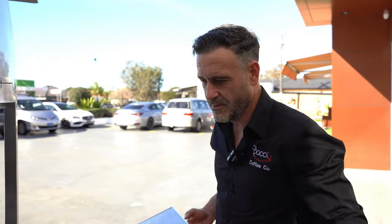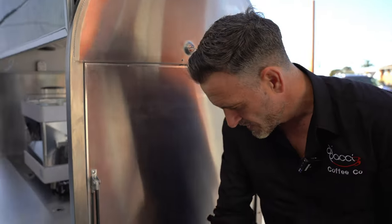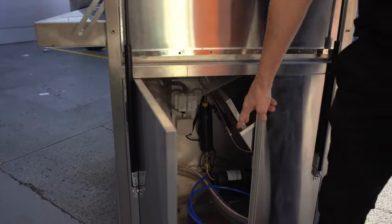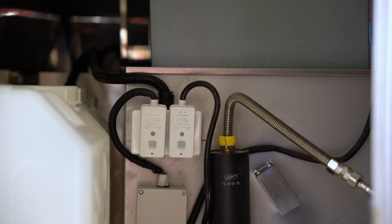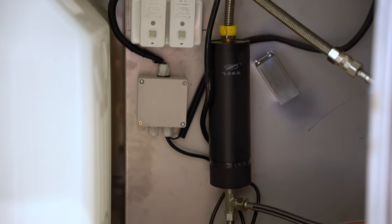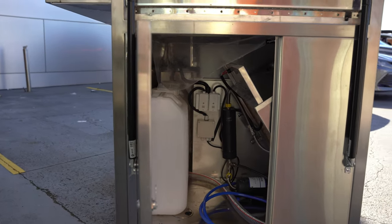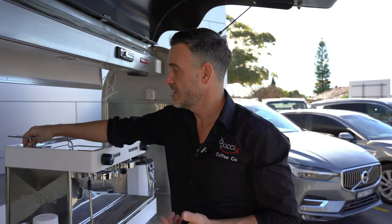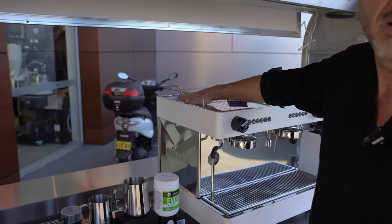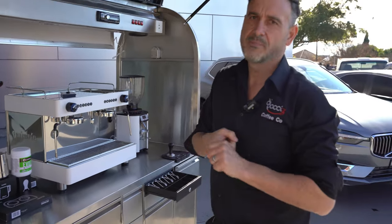This is the water delivery side of things. We've got two pumps — one for the sink, one for the coffee machine — plus a hot water system feeding the sink. You can get a horizontal machine like the one I have on display here, which has an internal water tank, so you don't need a water supply — you can just use the tank and ease off one of those pumps.